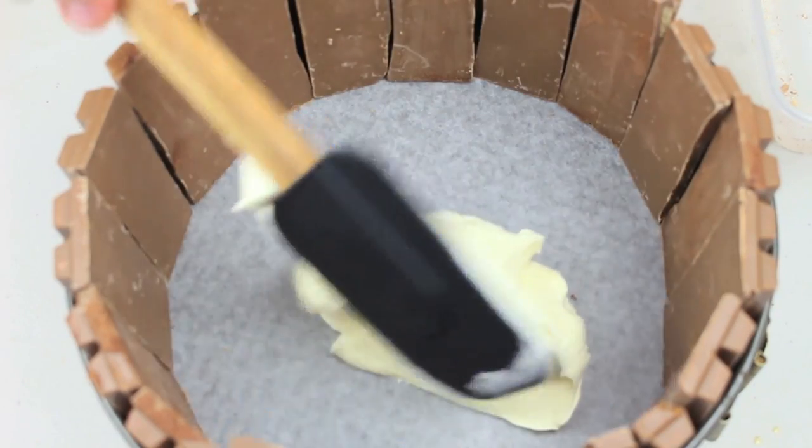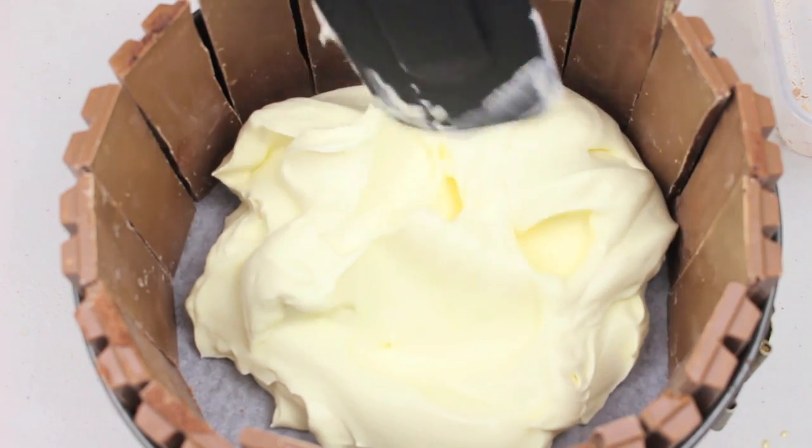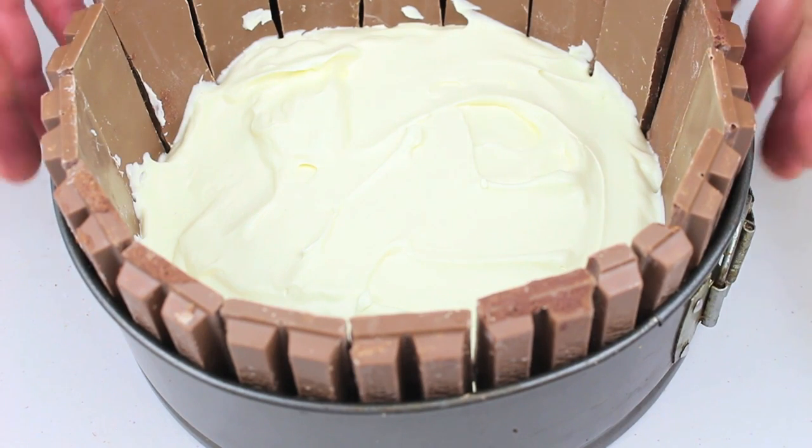We're going to place our first layer of ice cream into the pan and carefully even it out. Once done, we're going to place this in the freezer for about half an hour, just to give the ice cream a chance to set.